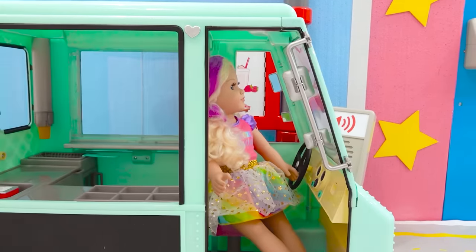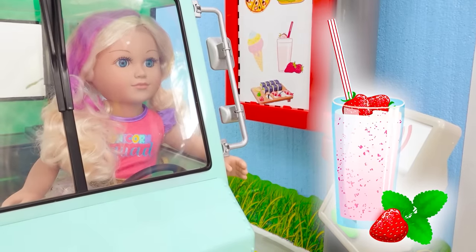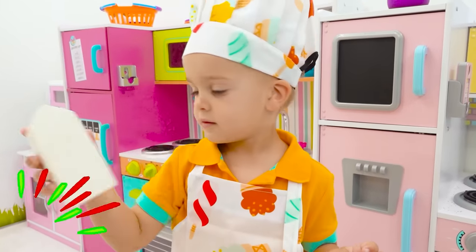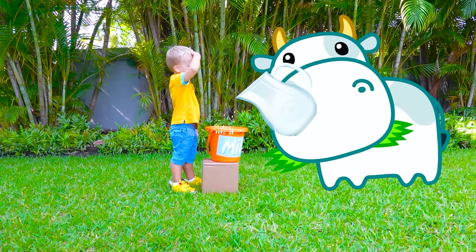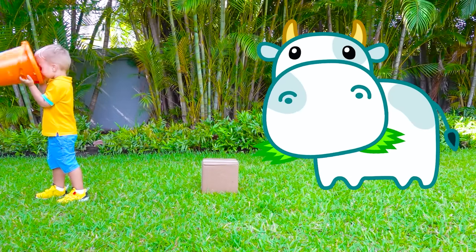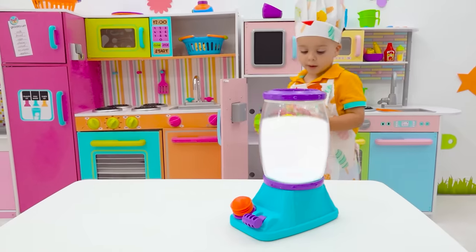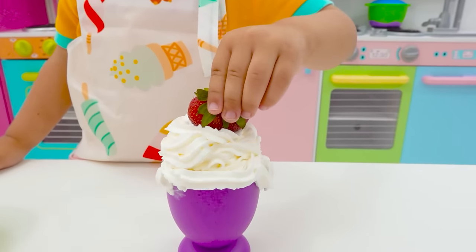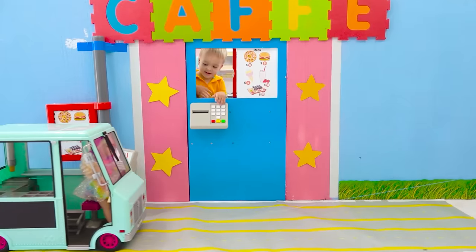I'm hungry! Hi! Can I make an order? Okay! Hmm, what should I choose? Oh! Milkshake! One milkshake, please! Ta-da! Mmm! Oh! I see ya! Milk! Okay! Bye-bye!